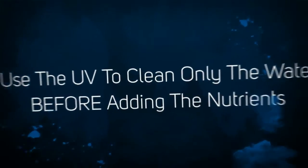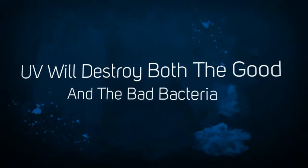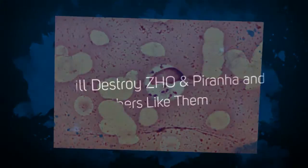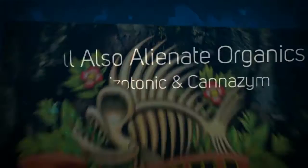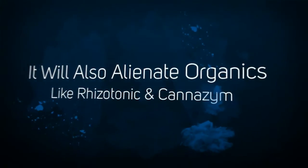Of course the UV will destroy bacteria both good and bad, so don't bother using Carana, ZHO, or others like them until you've treated the water you intend to mix the nutrients in. The UV will also destroy any organics you would have added like Rhizotonic or Acanazine. The same goes for all seaweed based B1 enzymes and compost additives like Liquid Karma, Pure Blend, and Nirvana.